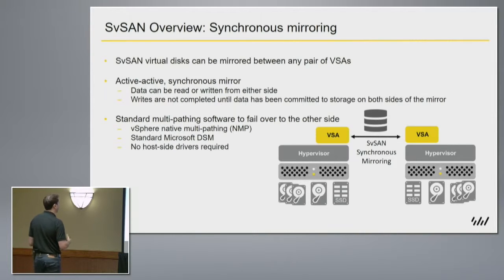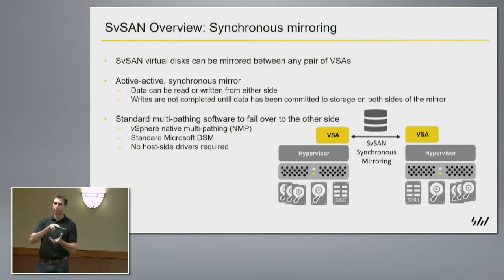The synchronous mirroring is active-active. What I mean by this is that on top of this storage volume — we're presenting out this iSCSI volume — you'd have a VMFS on top, or a CSV under Hyper-V. As virtual machines write down to the storage, it's going to hit one side of the mirror, but also be committed to the other side. We ensure that the data writes are committed to both sides before acknowledging that write back up.